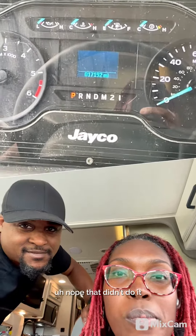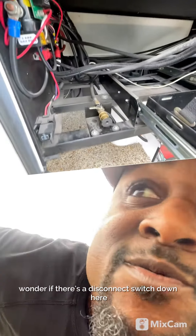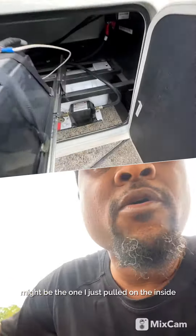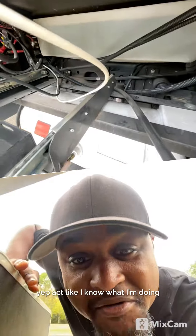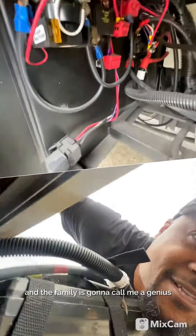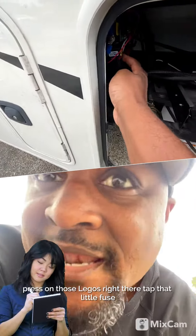Let me see if I can act like I know what I'm doing — pull those batteries out. Wonder if there's a disconnect switch down here; may not be. I think our only disconnect switch might be the one I just pulled on the inside. Act like I know what I'm doing, and when I come in it's gonna work and the family's gonna call me a genius — a brilliant genius. Get in here, press on a couple things. These look like Legos — press on those Legos right there, tap that little fuse.